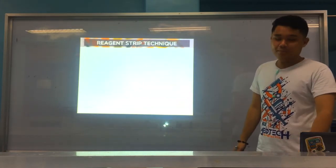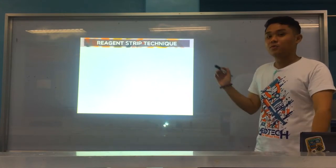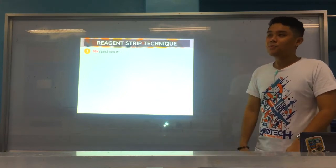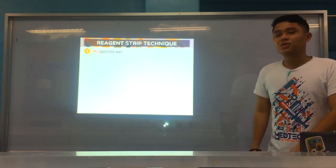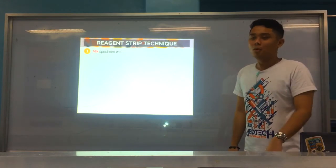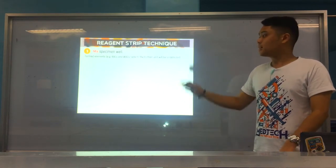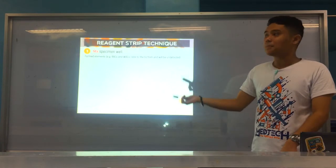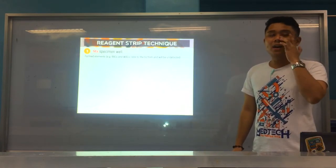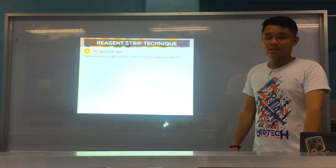Now we go to reagent strip technique — how we perform the reagent strip test. If manual, you may have experienced this in your public health practicum, so this is a review. Number one: always mix your specimen, usually by swirling, before transferring to the test tube. This is one of the most important initial steps, because if you don't mix, some formed elements may settle at the bottom and may not be detected by the strip — for example, RBCs and WBCs. Your strip has parameters for those — blood and leukocyte esterase — so failing to detect them could lead to a false negative.